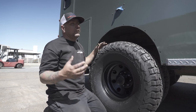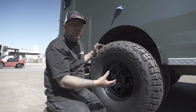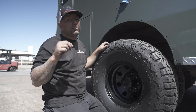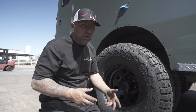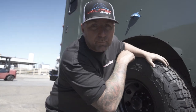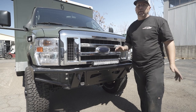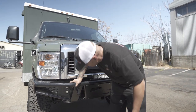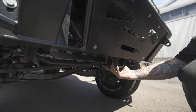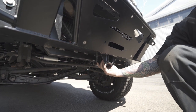Obviously we did not stop with just a lift kit — what would this be without some Weld Tech bumpers, especially the back bumper which hopefully blows your mind. Let's jump to the front first. So the front is pretty straightforward — this is going to be our tube winch bumper. You guys have seen this on a lot of other builds. What you haven't seen on this bumper is when you get under here and notice this giant reinforced trailer hitch that we did on the front of this.